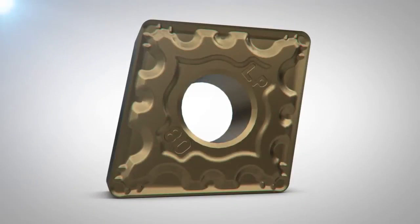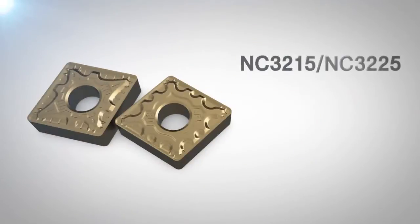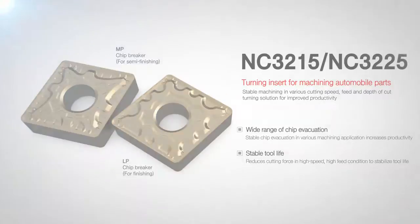Consisting of 50 years of Corloy's know-how, NC3215 and NC3225 LP and MP series provide turning solutions with excellent productivity, stable tool life, and a wide range of chip control.